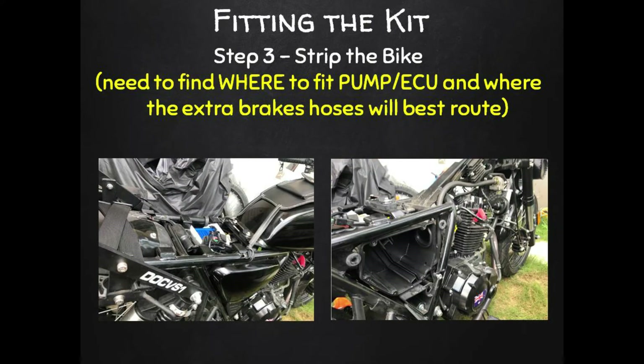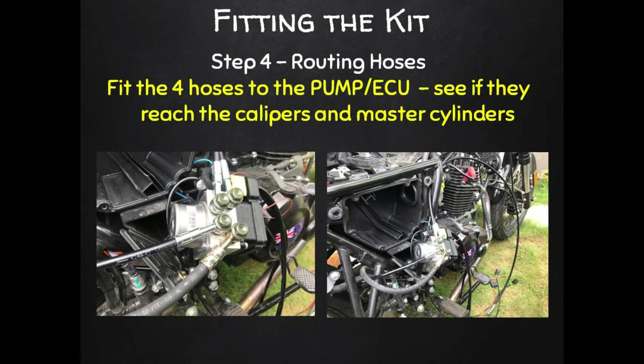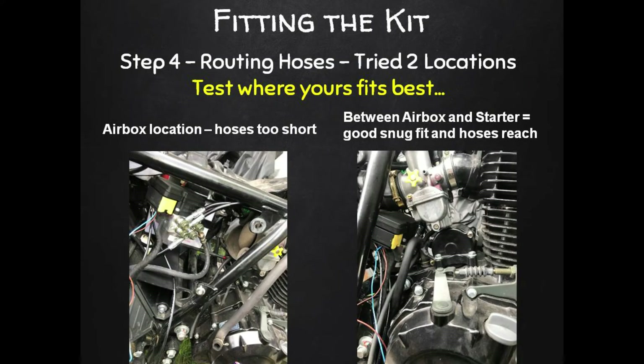With the sensor discs mounted, it's back home and time to strip the bike down. You'll need to decide where to mount the ECU pump module and where to route your brake hoses. Off comes the fuel tank, the seat, and the side cover for good access. Instead of the usual two brake hoses you now have four, as we're plumbing the ABS module in between the master cylinders and the brake calipers. On my Russi I tried two locations — first up high where the air box is, but the front hoses were too tight for the steering to work properly.